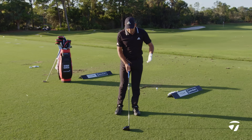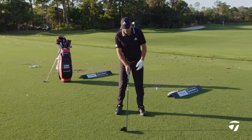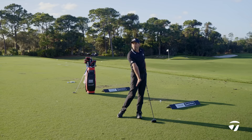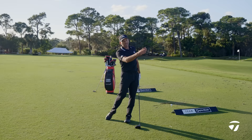When it comes to the opposite — a little left to right — I'm going to aim a bit more to the left. I want the ball to start to the left, and then I'm going to try to hold my release a little bit more. It's not going to be a big cut, just hold that release a little, make sure it doesn't turn to the left, and hopefully gently go a little from left to right.